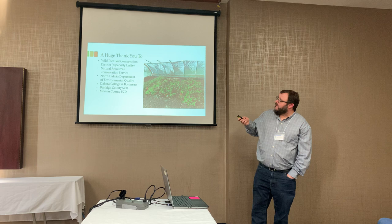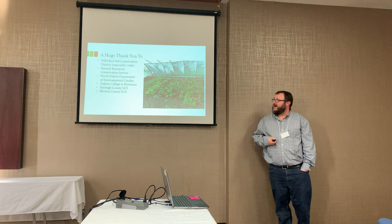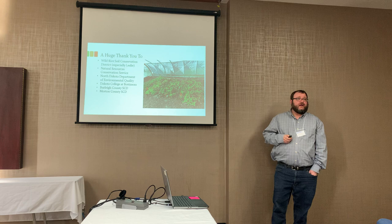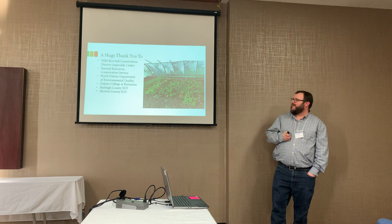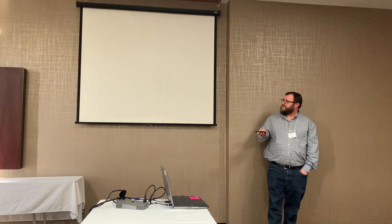Huge thank you to Wild Rice Soil Conservation District, especially Leslie, Natural Resources Conservation Service, Dakota College of Bottineau, Burleigh County SCD, and Morton County SCD — working together both on the demonstration project and the grant project. It was a really cool, great opportunity to work together with those folks. And I just never would have imagined when I graduated college with a degree in wildlife management that I would be giving a presentation on this, but here I am and still trying new stuff.